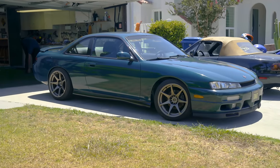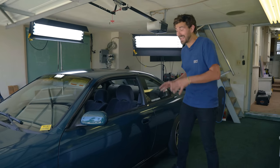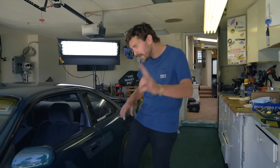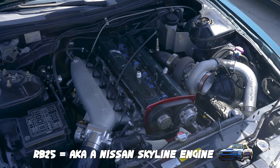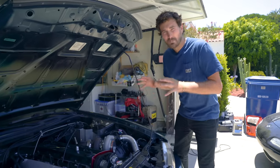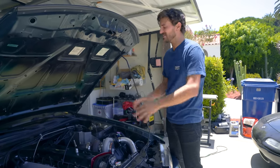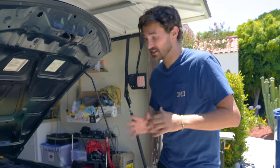First off, the body is a huge positive. It's super clean, and you really don't find these in this good a shape that often, and if you do, people are asking way too much money for them. But the other biggest positive is under the hood — it's got an RB25. It's a straight six turbo and it is awesome. It makes all the noises you could ever want. But when I bought the car, the positives really ended there. It was a clean body and it had an RB25, but it needed a lot of work to get it roadworthy.